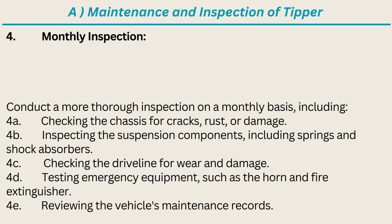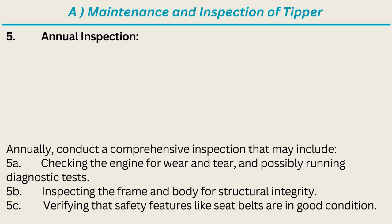Monthly inspection also includes testing emergency equipment such as the horn and fire extinguisher, and reviewing the vehicle's maintenance records. Annual inspection: annually conduct a comprehensive inspection that may include checking the engine for wear and tear, and possibly running diagnostic tests.